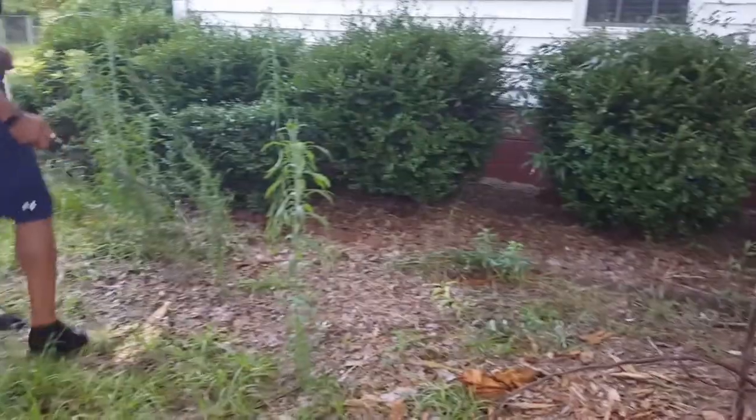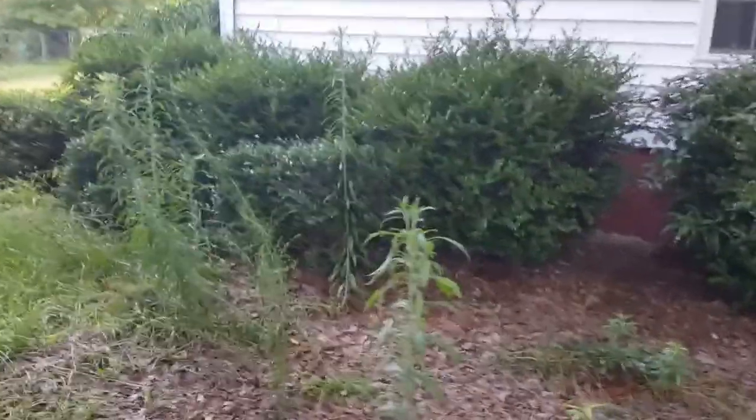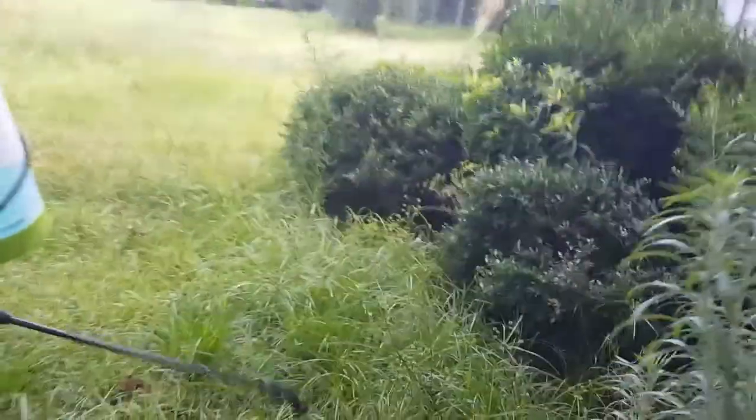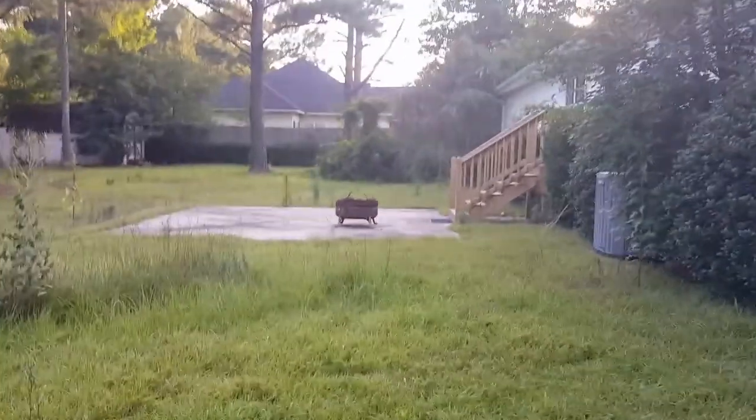We are going to be putting in flooring and painting, so we're going to be reviewing some DIY tools. Again, we are not the professionals out here, but we are out here together. Sorry for my camera skills right now.